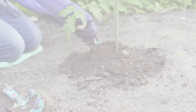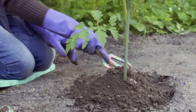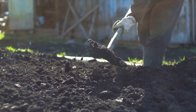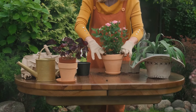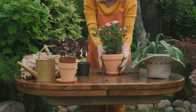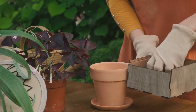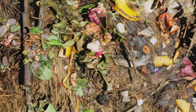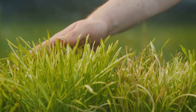No-dig gardening is a game-changer. It's a method that allows us to work with nature, not against it. It invites us to rethink our relationship with the soil, the plants, and the myriad of creatures that make up the garden ecosystem. It's a method that promises healthier plants, abundant harvests, and a more sustainable way of gardening. By adopting the no-dig method, you're not just becoming a gardener, but a steward of the earth, nurturing the soil and the life it supports.